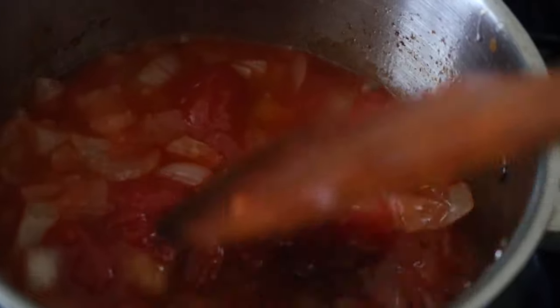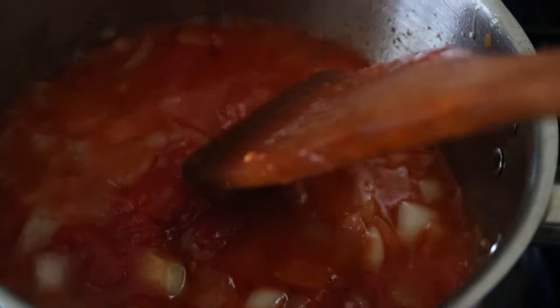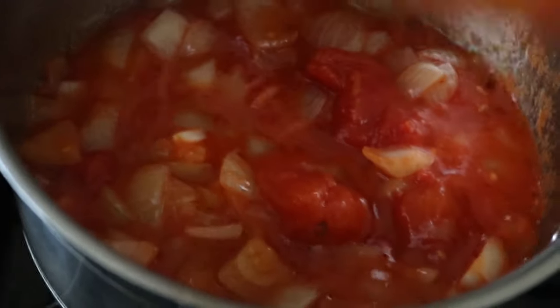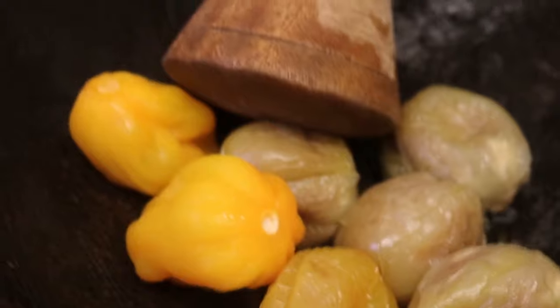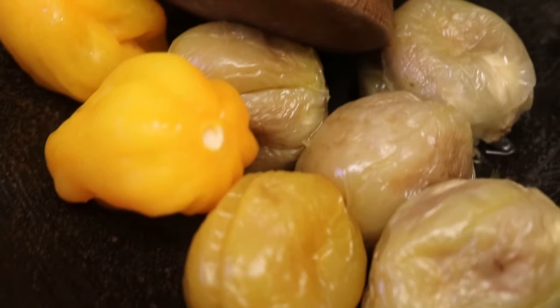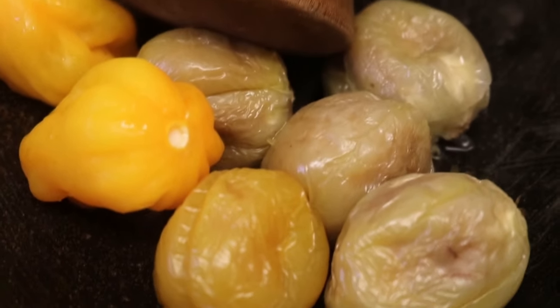I'm going to let this tomato cook for about five minutes. So this is my vegetable for the stew — garden eggs and pepper. I'm going to grind everything here, then add it to my stew. That's the garden eggs — I'll cook them and grind them out.